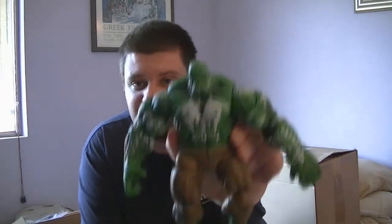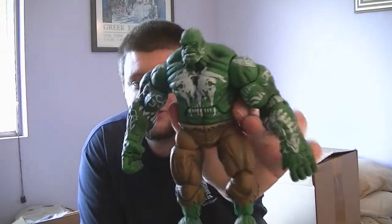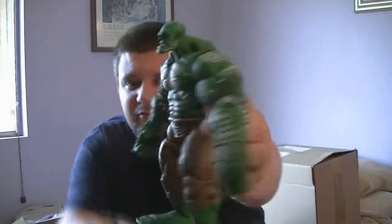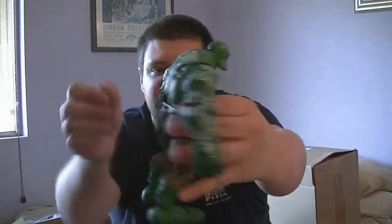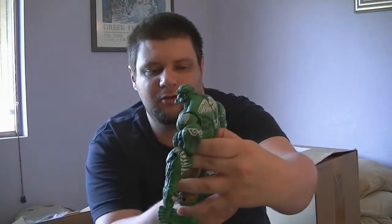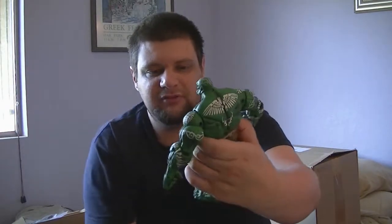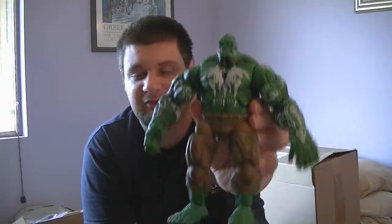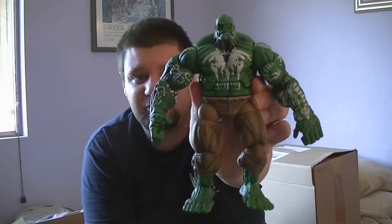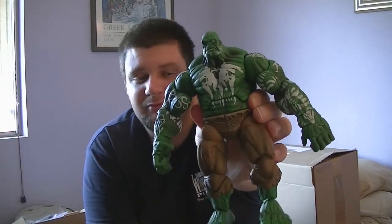We're going to go a bit more divergent with Hulk here — this is going to be the wild savage Hulk. He comes just himself, but this is the Marvel Legends Hulk and he comes with really crazy tribal tattoos all over him. As far as I understand, this was if the Hulk lived to see basically the end of the world — this is your post-apocalyptic Hulk. So if you're interested in this Toy Biz Marvel Legends end-of-the-world apocalypse Hulk, go ahead and bid away now.